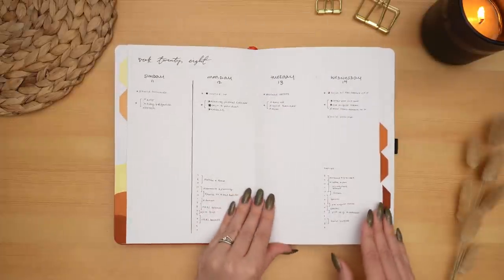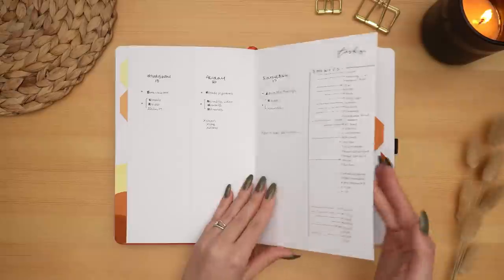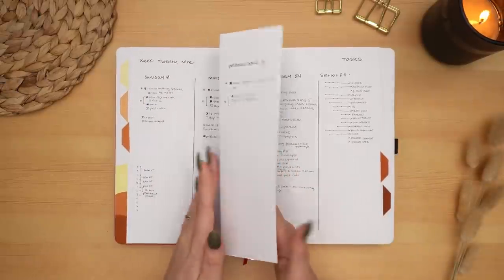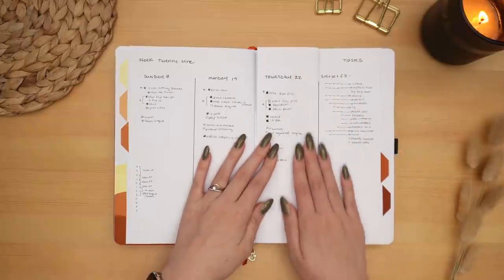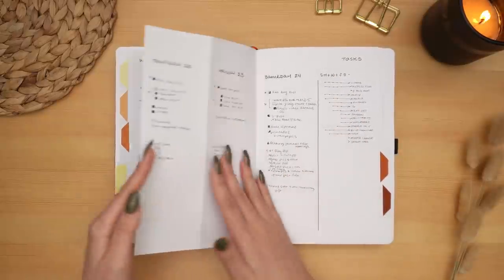Just organizing my day-to-day life and my work life, with my little faux Dutch door folding center page so I can always see my task list no matter what day of the week I'm on.